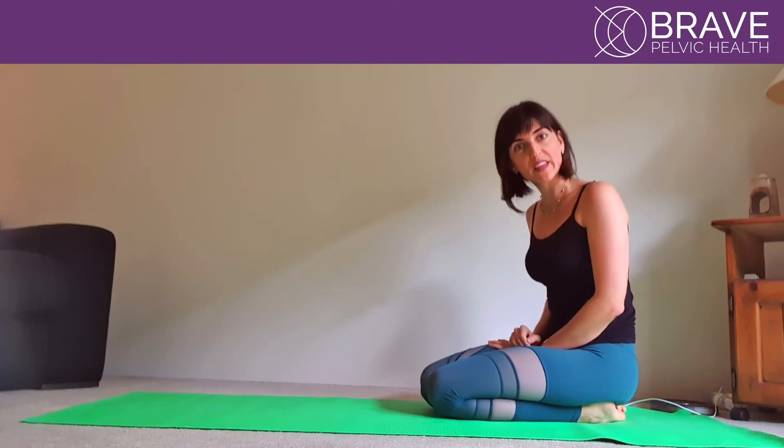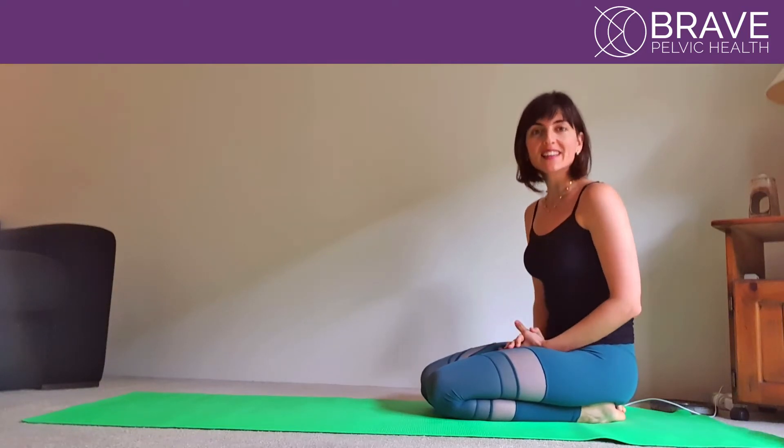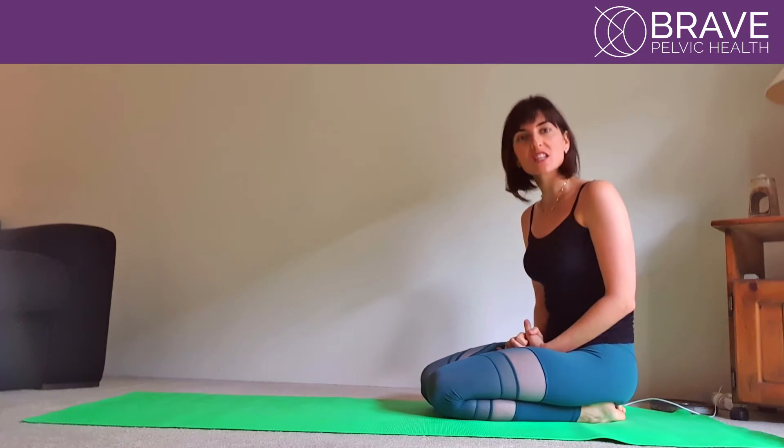Hi everyone and welcome to Brave Pelvic Health. My name is Aline and the next exercise is called Child's Pose.